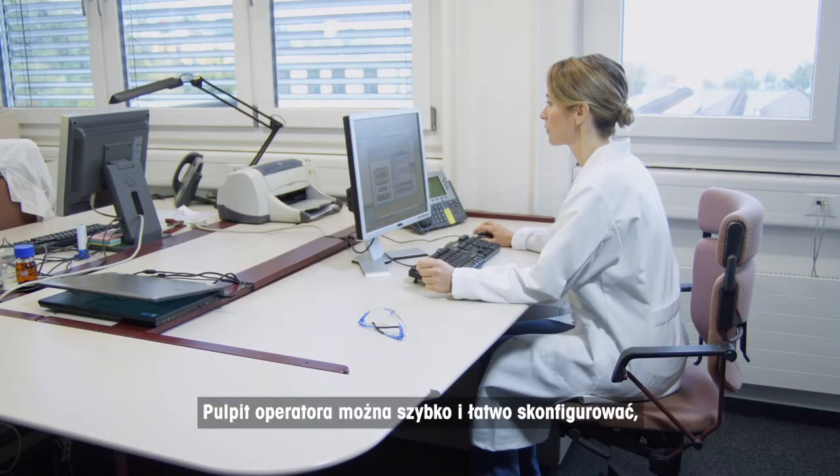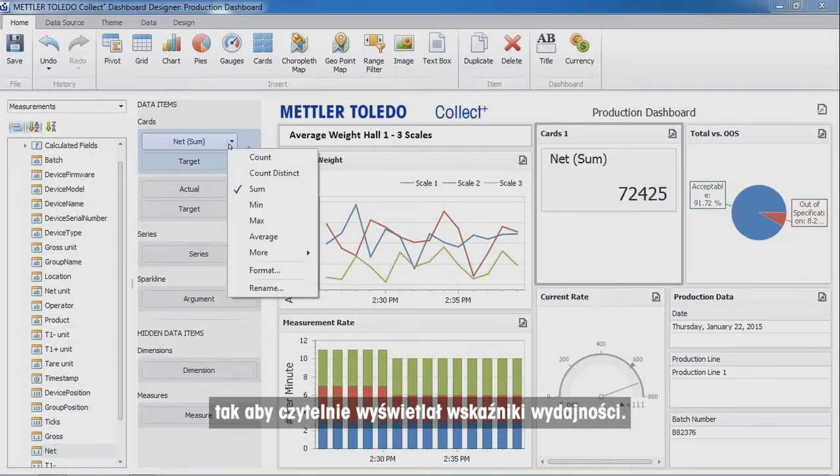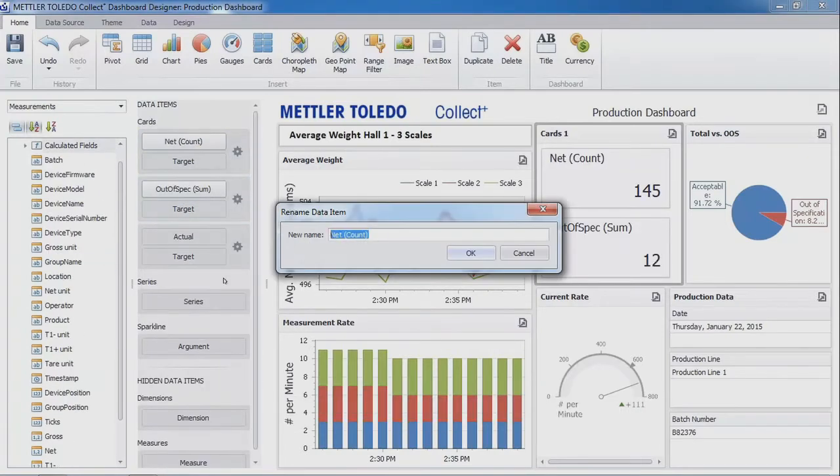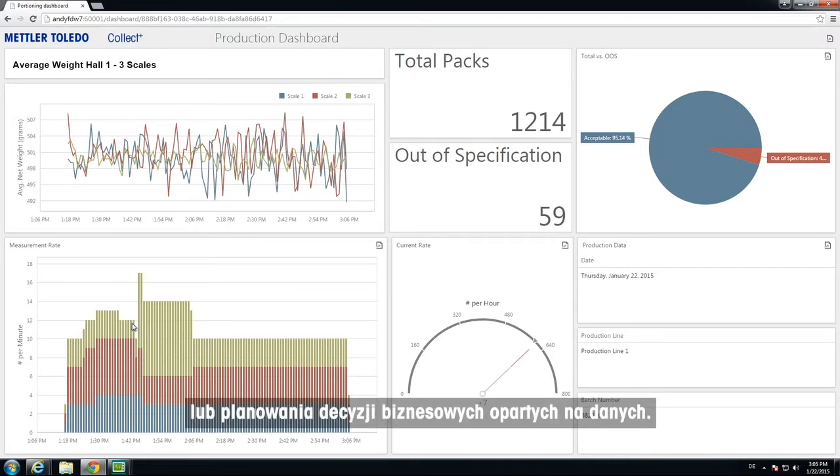You can configure your dashboard quickly and easily so that it will clearly display your performance indicators. Use the information to take immediate corrective actions or plan data-based business decisions.